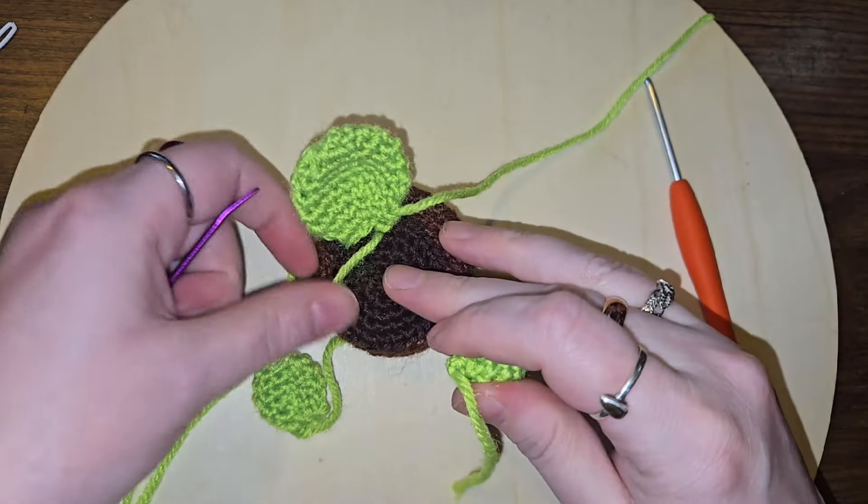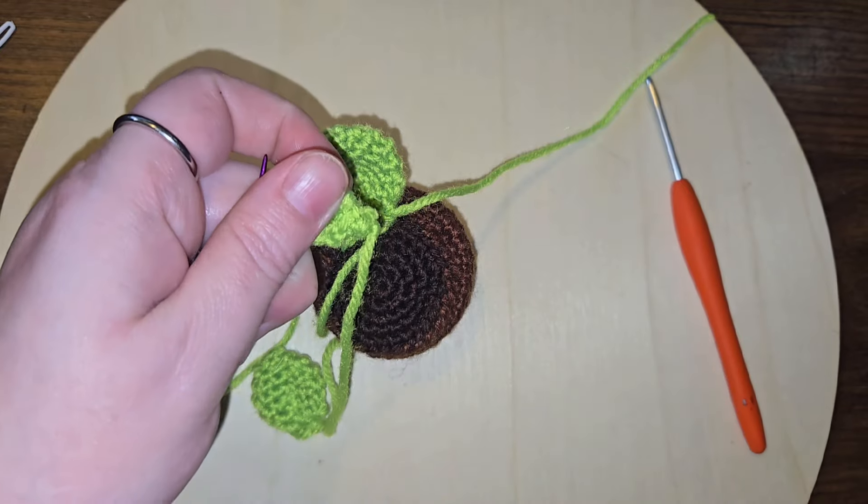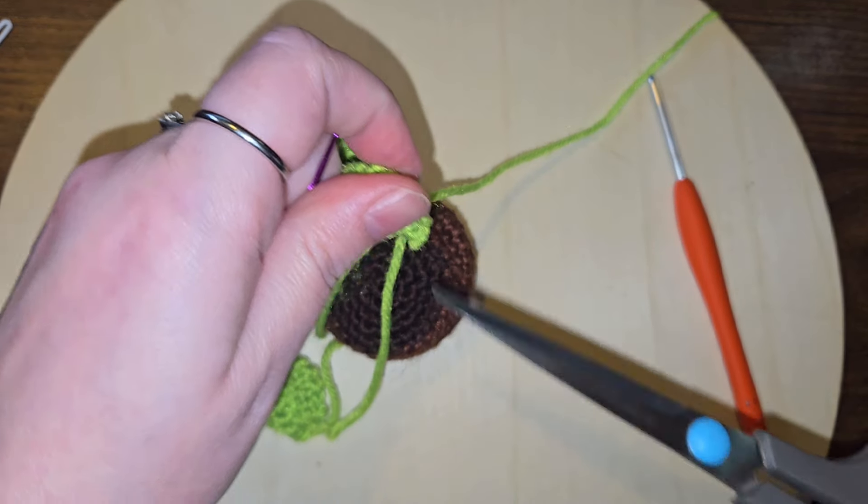This one I will sew in another piece. I need to cut my tail off. Bye-bye.